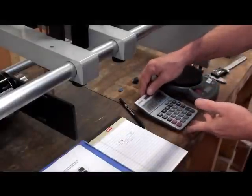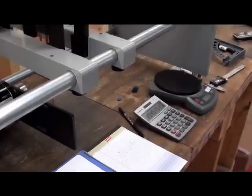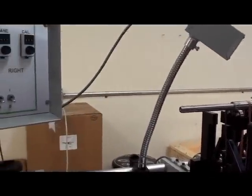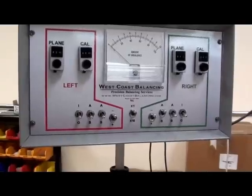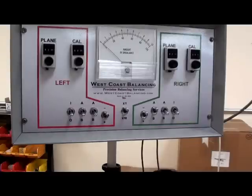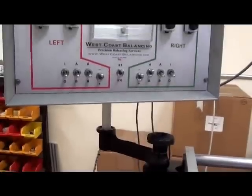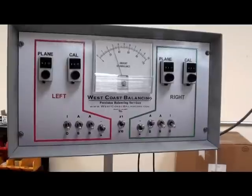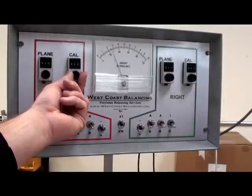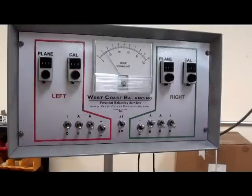That is 17 on the meter. Basically what it is telling you is that weight placed at that radius is approximately 17 times heavier than the balancing tolerance of 0.055. So if we were to set the meter for 17, that sets 0.055 gram inch to equal 1. So now what we do is turn on the motor and spin it up. This is the left side now, so we press down the left bottom button because we want it to equal 17 on the meter. It's reading about 30, so with this calibration dial we turn it until we get 17 on the meter. Now 1 is equivalent to 0.055 gram inch.